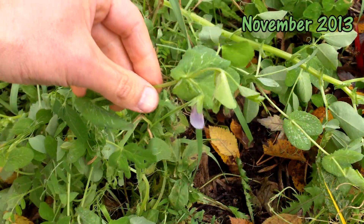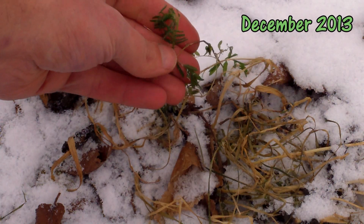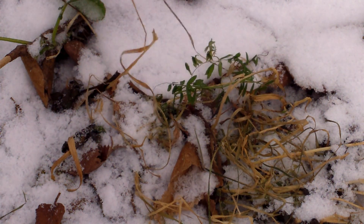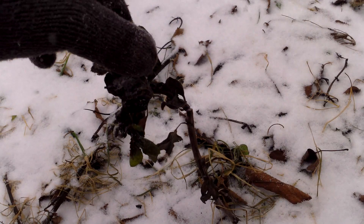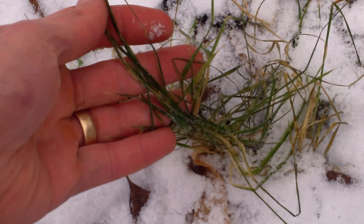Nitrogen-fixing cover crops need at least two months in the ground to fix nitrogen. Last year, all of them survived until nearly mid-December, so they should have plenty of time to work their magic before being killed by the cold. In fact, hairy vetch is cold hardy enough to survive some winters here in Zone 5, but last winter's record cold killed all of the cover crops, including the hairy vetch. If they had survived the winter, I would have chopped and dropped them in early spring, before they went to seed, in order to incorporate their organic matter into the soil and prevent them from reseeding.